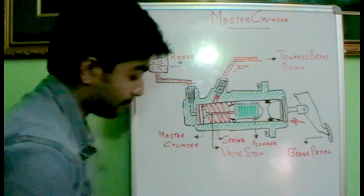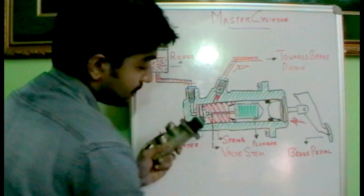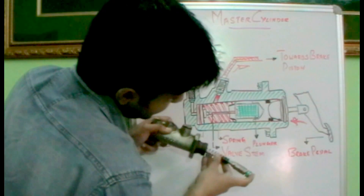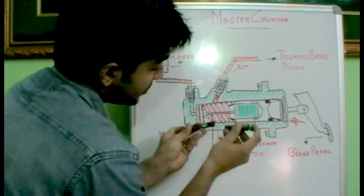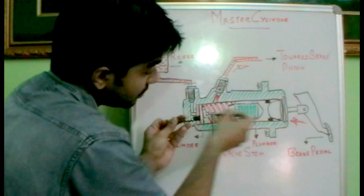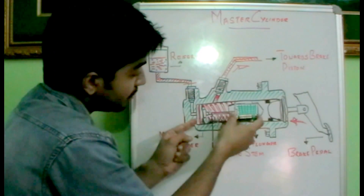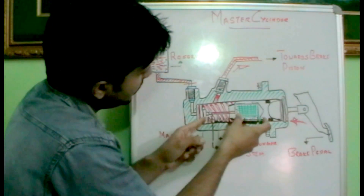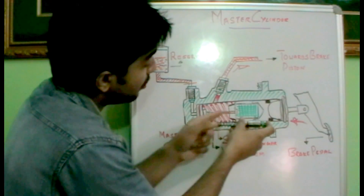Let's see how it actually works with the physical unit. We have a master cylinder over here — let's open up this portion. Here we have the plunger, and inside the plunger we can see there is a spring and a valve stem, and at the end we have a piston. As the pedal is pressurized, this plunger moves in, the spring moves towards the end of the bore, and the reservoir port gets closed, building up pressure in this area.